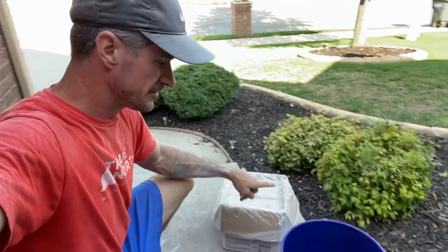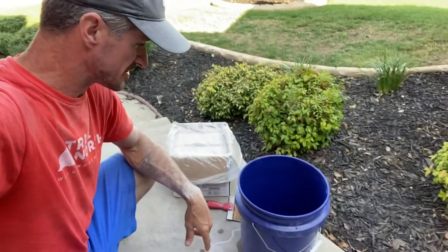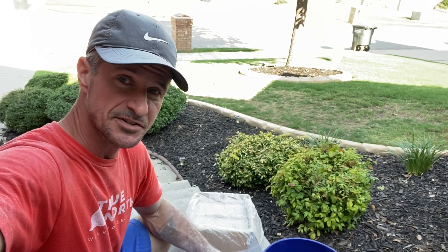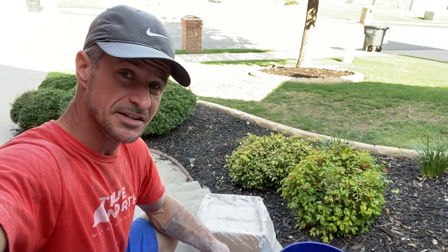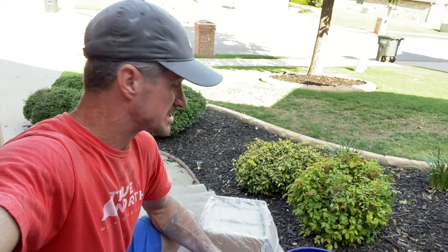I've got the mud here, a bucket, and a scooper. I'm going to scoop a bunch of mud into the bucket and add some water. From my research, it should be like a pancake batter consistency, so I'm going to mix it up until it's pretty liquidy so that I can pour it into a paint dish and swab it on the wall with a roller. We'll see how it works out, and I'm going to mix it up now and start putting it on the wall.